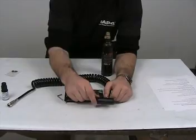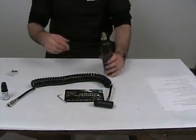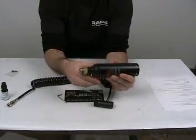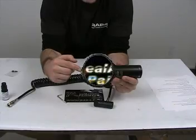If this doesn't work, then you need to check the o-ring on your air tank. Check this o-ring right here — if it's warped or cracked, you need to replace that.